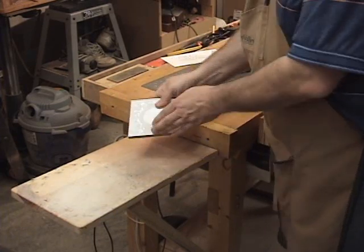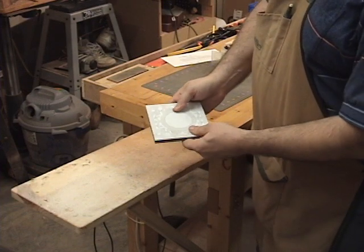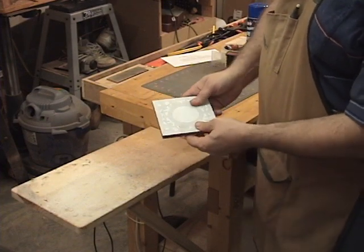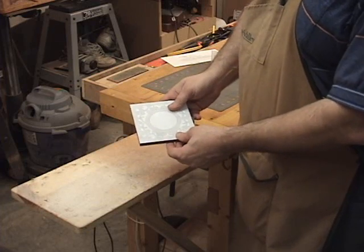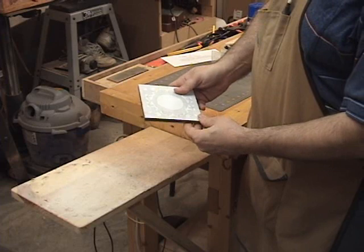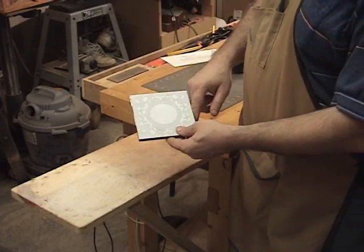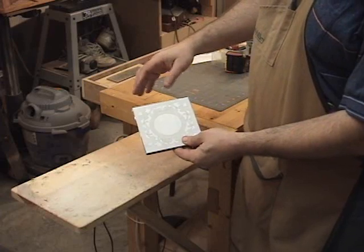I'll take the rest of the pieces and follow the same process — getting the pattern on the sides and the back of the clock. The bases don't have to go to the scroll saw, so really all we're going to be cutting on this project is the face plate, the two sides, and the decorative handle that goes on top.